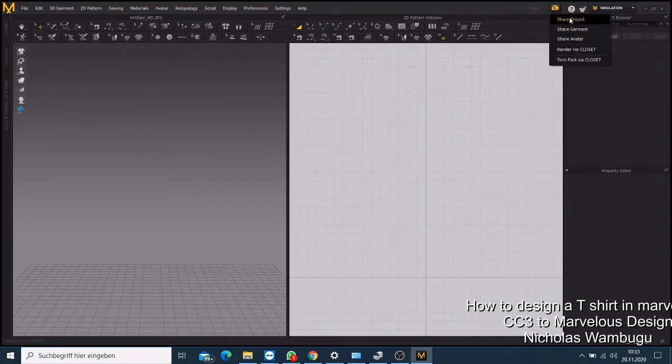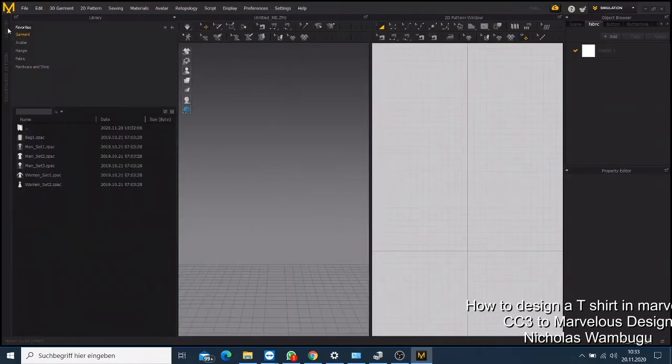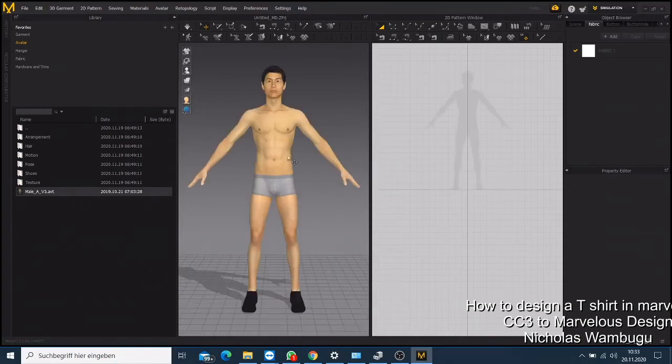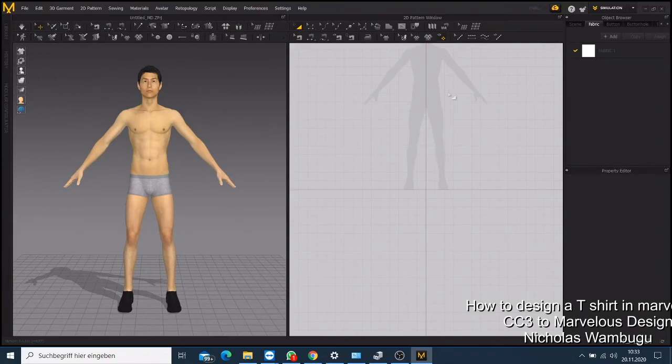If you come here and go to the avatar, then come to the male section, you have your avatar there so you can just load it. If you click that one, your avatar will be loaded on the 3D window, and then you have a shadow on the tool window here on the second window.